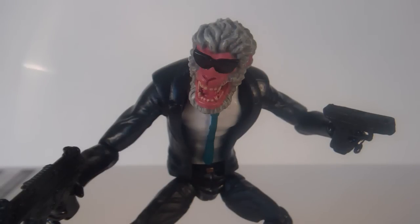Getting this figure in hand, I actually really, really like him. He's a really unique figure. He's very cool and he's got a lot of nice articulation on him too.